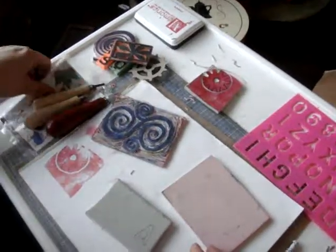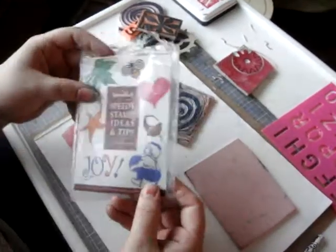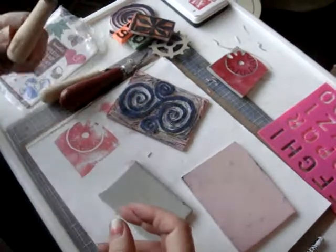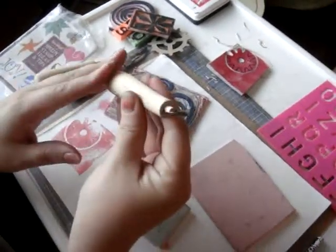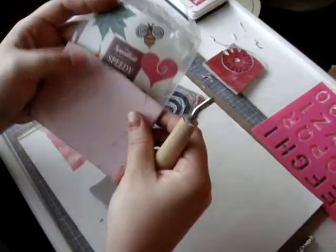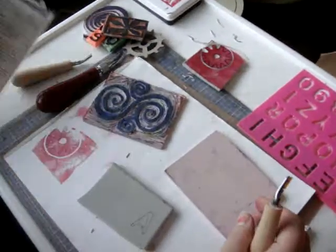For beginners, there's a Speedball starter kit that you can get. It comes with a little booklet with some hints, and it comes with the regular tool — just the one tip. You also get a full block of pink rubber. As you can see here, it's pretty big, the starter one that you get.